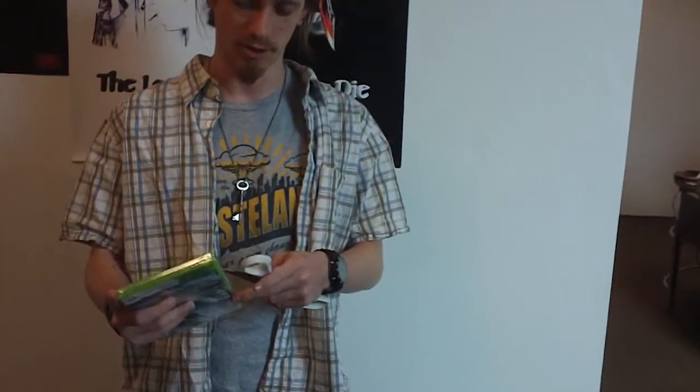Fun little fact: GameStop actually got shorted on all their Collector's Editions of this game. If you pre-ordered it, I recommend getting there as soon as you can, that way you can claim your pre-order with minimal hassle.